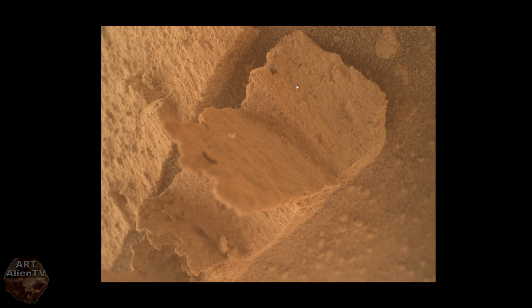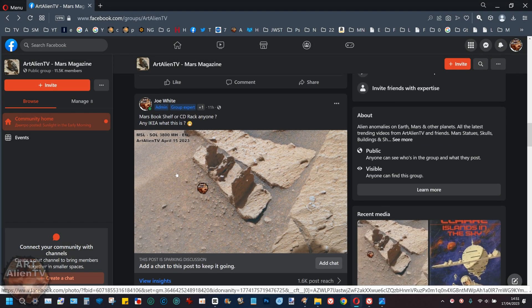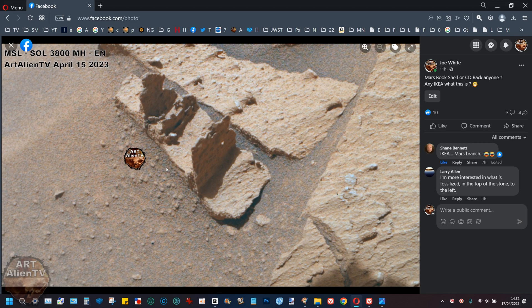There's the raw image — that's what it looks like. It's very orange; all you have to do is color correct it a little bit and brighten it. Let me know what you think it is — I don't know, it looks artificial to me. It doesn't mean it is, but it really does look artificial. I posted this last night and put 'Mars bookshelf or CD rack — anyone? Any IKEA?' and people have only just started seeing this. There's my first enhanced clip of it, and it does look like something fossilized or petrified.